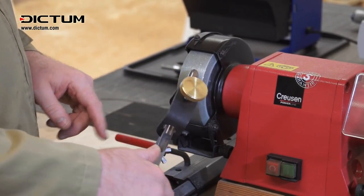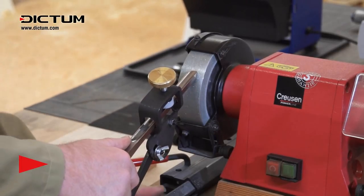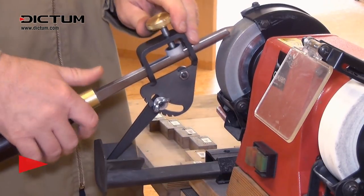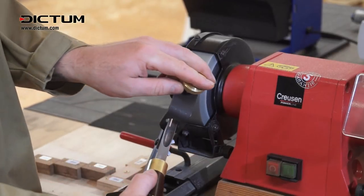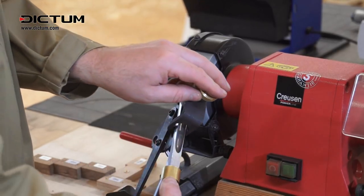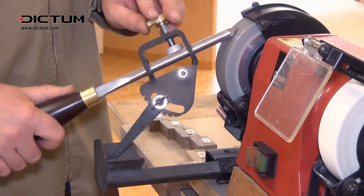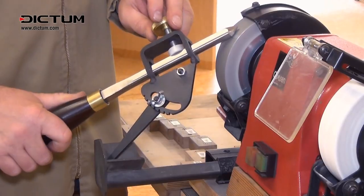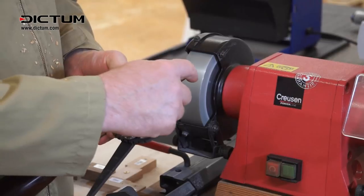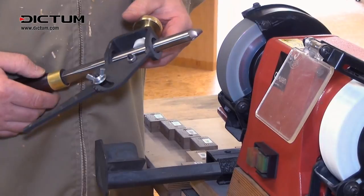Having sharpened our fingernail profile on the top of the gouge, we're now going to put a secondary bevel beneath that simply by moving the v-arm forwards a small amount, and we will now continue to grind away our secondary bevel. Here we have the secondary bevel beautifully ground on and we're ready to use the tool.